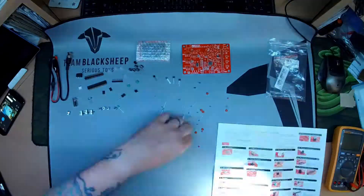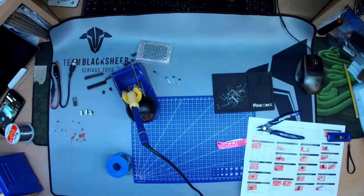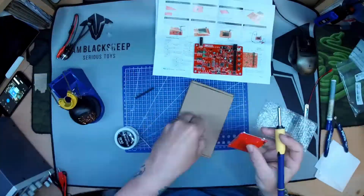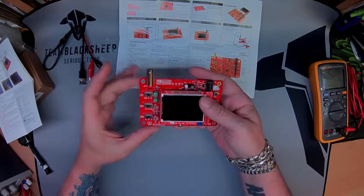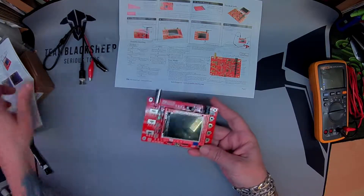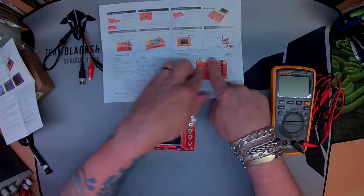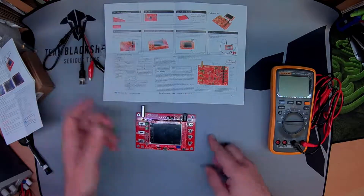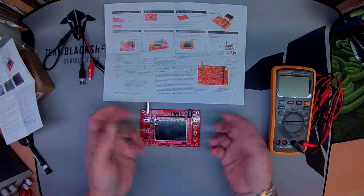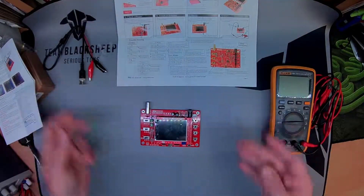So this is the module all soldered together and everything, just about to go through the calibration. I've verified that it's all working, everything has been metered out. It's quite straightforward — just make sure all your solder joints are perfect, otherwise you might not get the screen initialized or the signal output and so forth.